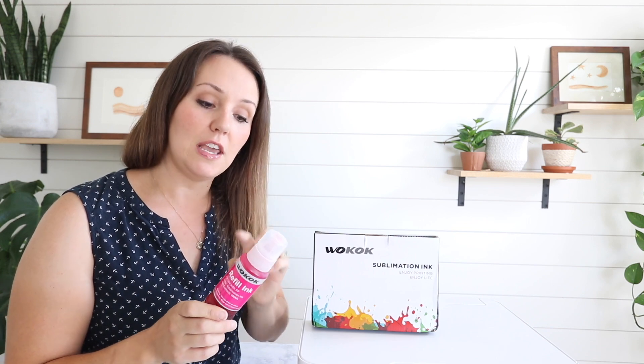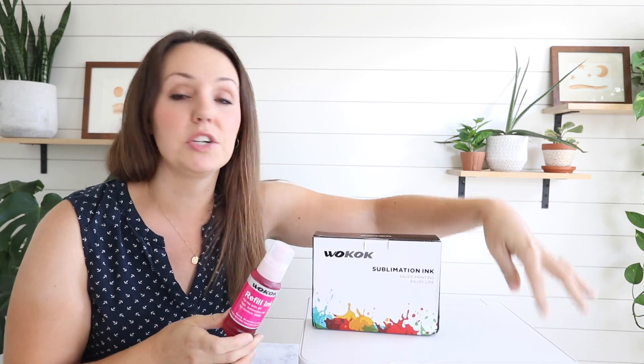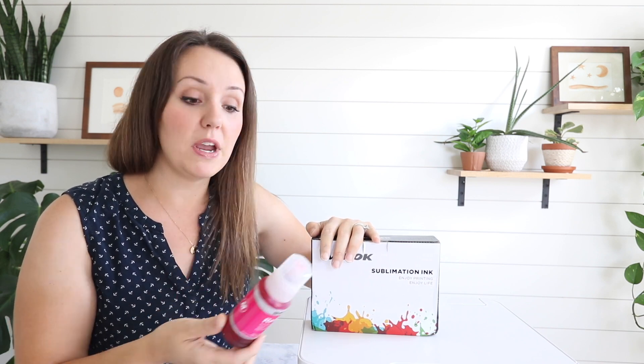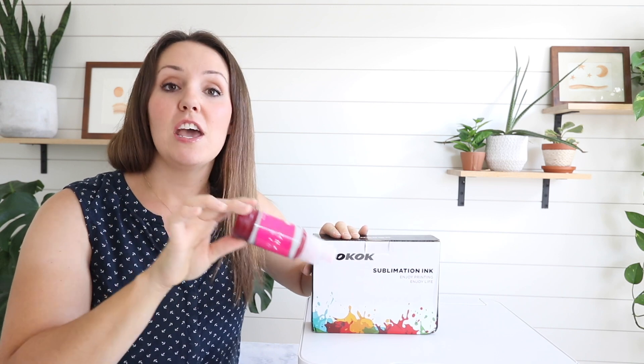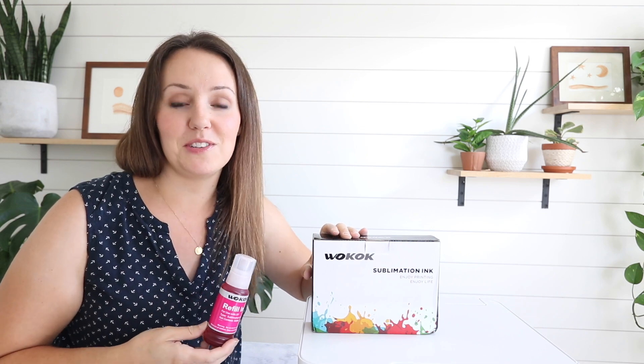A lot of videos and tutorials I've watched have you actually clean out the Epson bottles, empty them, wash them out, and then pour your sublimation ink into the Epson bottles in order to fill up your ink cartridges. But the Wacoke sublimation ink actually comes in a bottle that fits right onto the little nozzles where the ink goes. There's no transferring, no washing bottles, no getting ink everywhere — you literally just pull this right out of the package, put it into your Epson printer, and it fills up the cartridge just like it's supposed to.